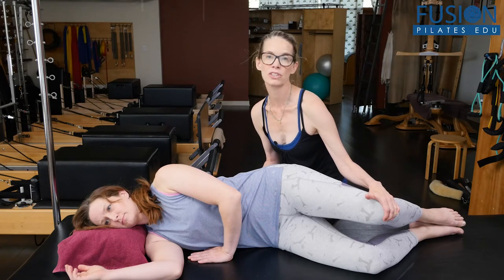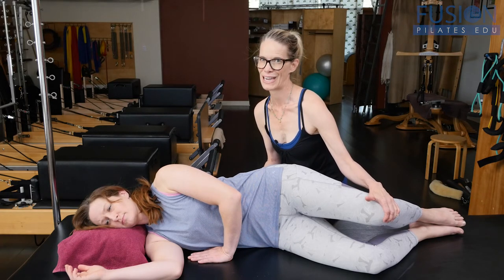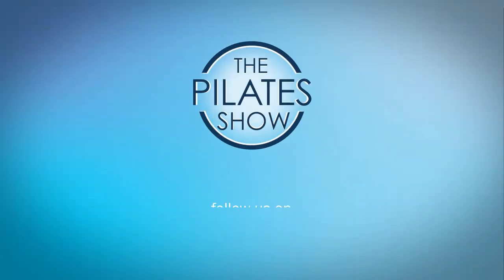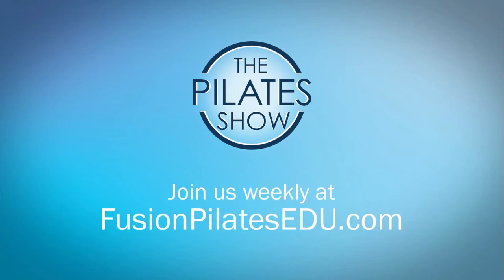From here we would start the clamming exercise, which you're going to see in the next video. That's it for today. If you have a different take on today's subject or if there's anything you'd like to see covered in an upcoming episode, we'd love to hear from you. Comment below on Facebook, Twitter, or in the forum at FusionPilatesEDU.com. See you next time and never stop learning.